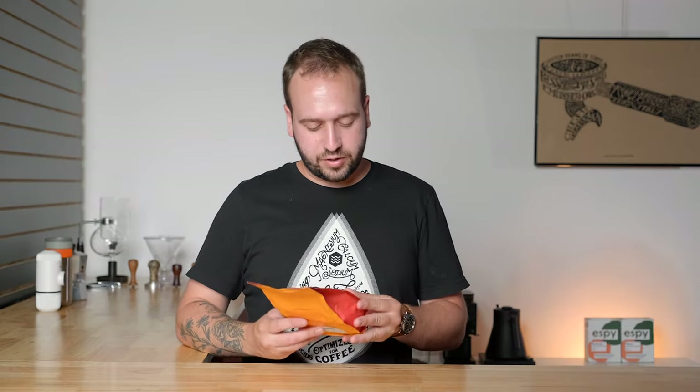Our next celebrity coffee feature is going to be Chamberlain Coffee. This is unfortunately not Wilt Chamberlain the basketball player, although that would be hilarious if this was Wilt Chamberlain's coffee brand. No, this is Emma Chamberlain, who is a YouTuber — she's pretty popular and has started her own coffee brand.